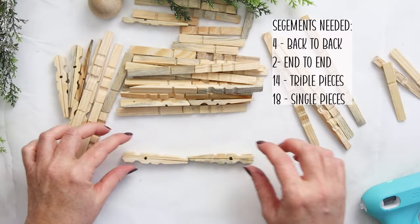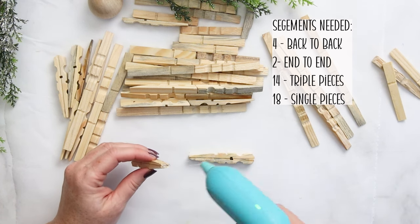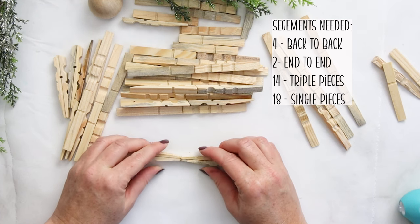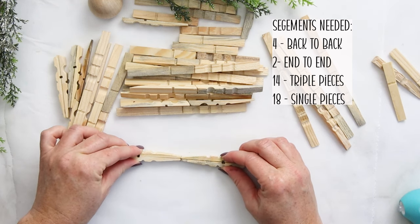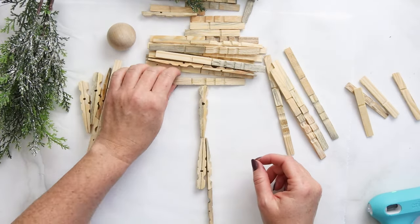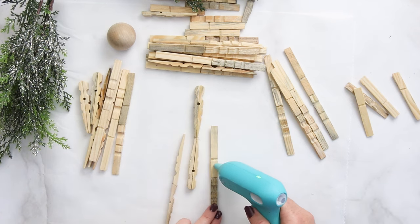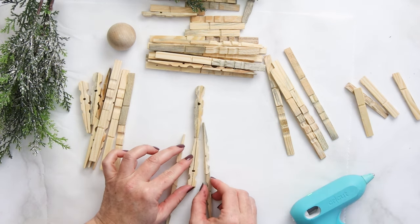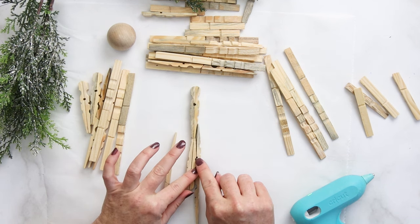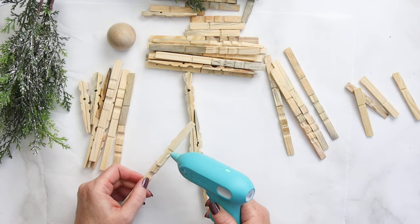Now that we've created all our needed segments, it's time to start assembling the angel. We're going to begin by making the body piece by gluing together end to end two of those back-to-back pieces. Then we're going to build off that body segment by adding on those two double pieces, one on both sides of the body segment — just keep note of the angle at which the bottom of the pieces are pointing.